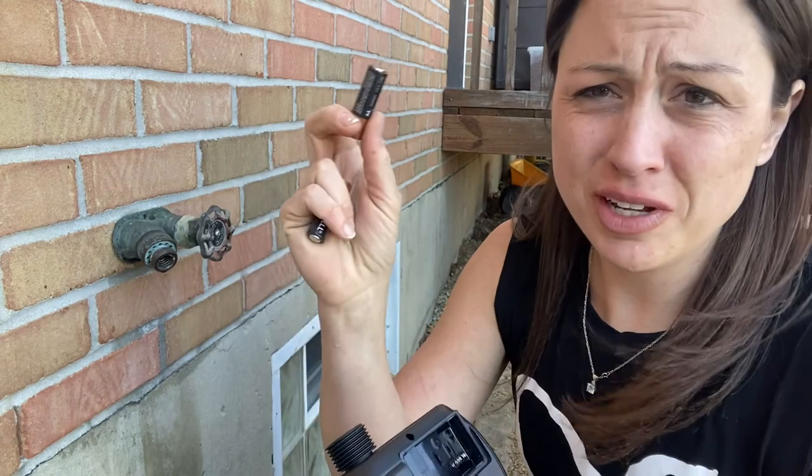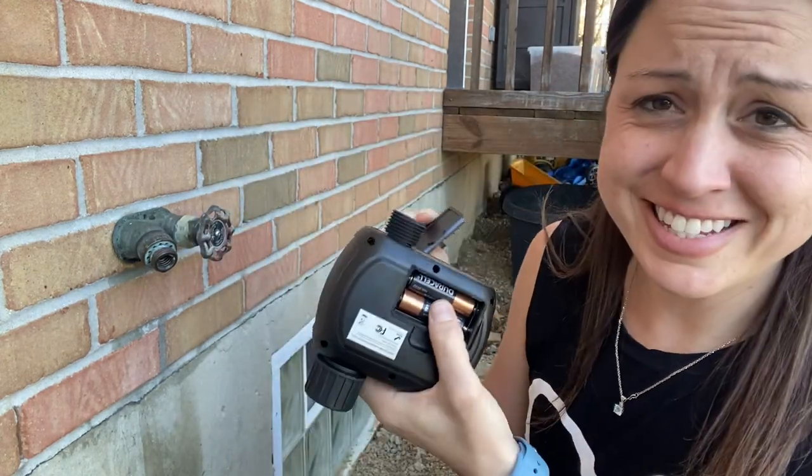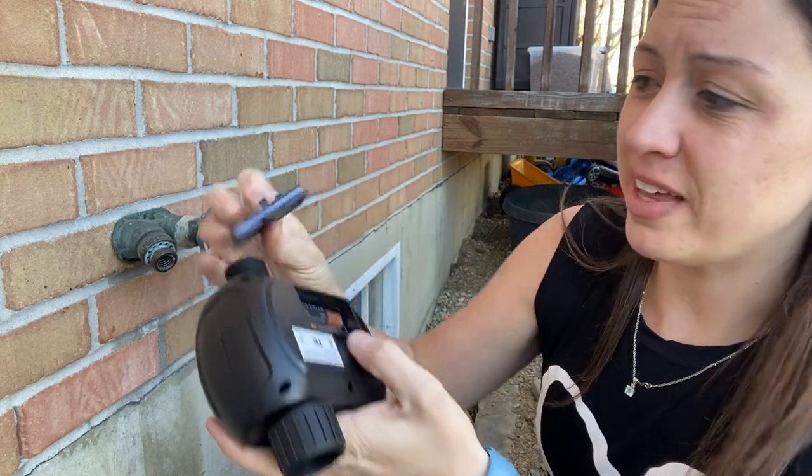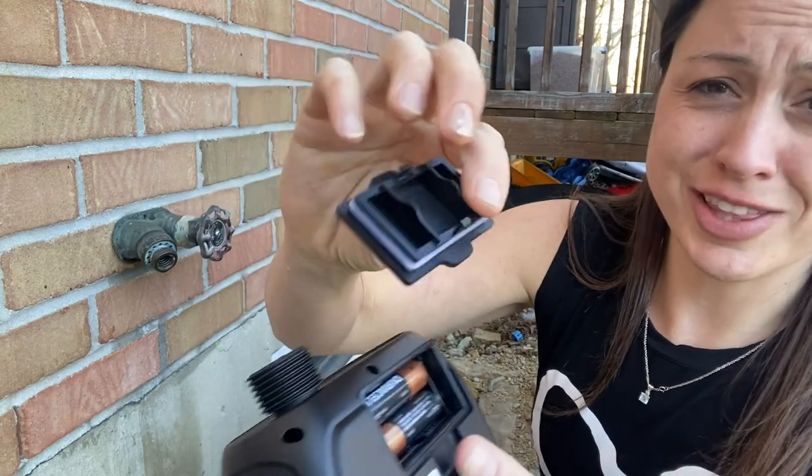With the timer, you're going to need two AA batteries — go ahead and put those in the back. This is safe to use outdoors, so you don't have a problem with that. It has a nice silicone ring around it to make sure that water stays out.